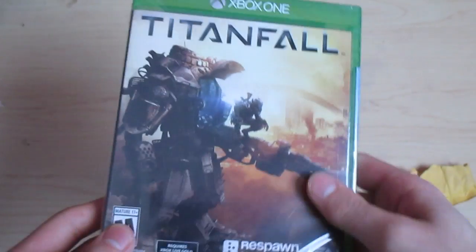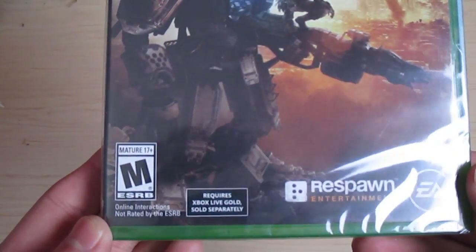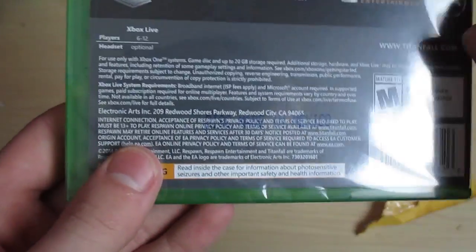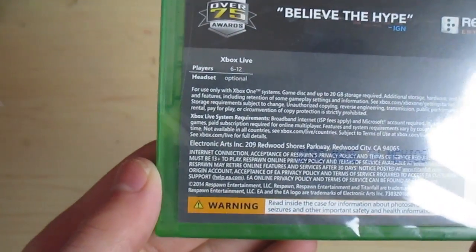So, here is the game — Xbox One, like I said. Titanfall requires Xbox Live Gold, so this is not an offline game. This is an online-only game, and it is 6 to 12 players.